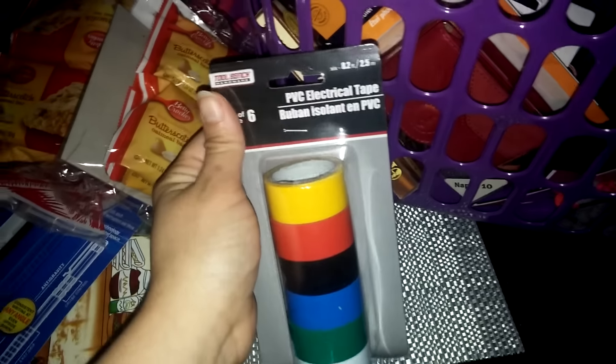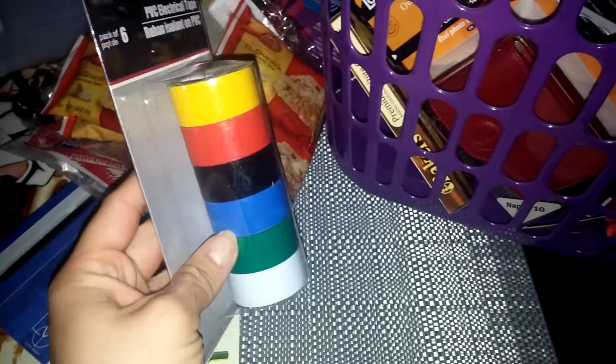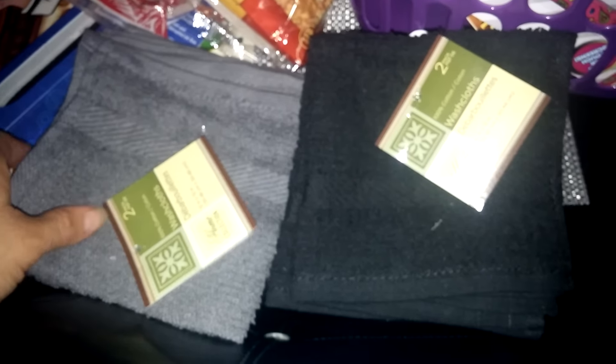I picked up a pack of six PVC electrical tape. I also picked up a couple packs of rags — a gray pack and a red/black pack, two count each. And just some Trident gum — you get a 20-piece pack for a dollar.